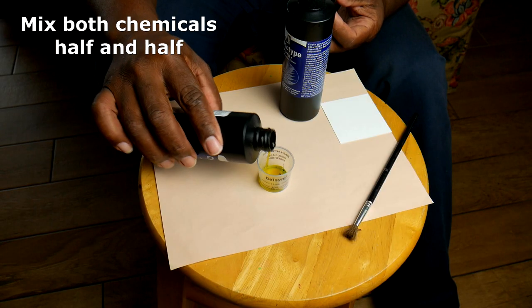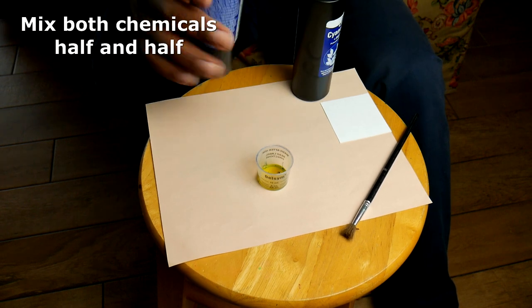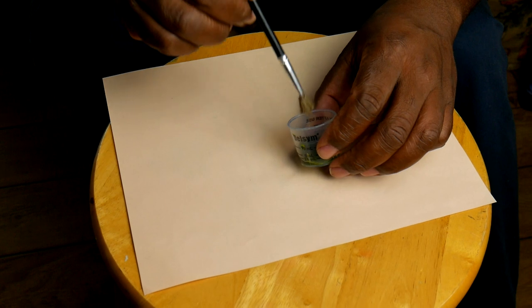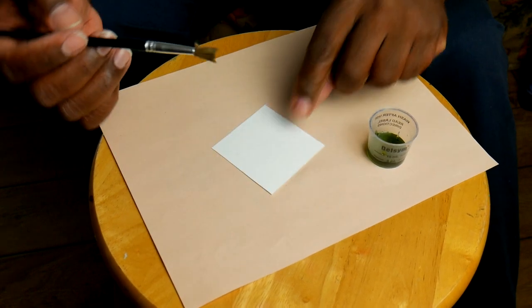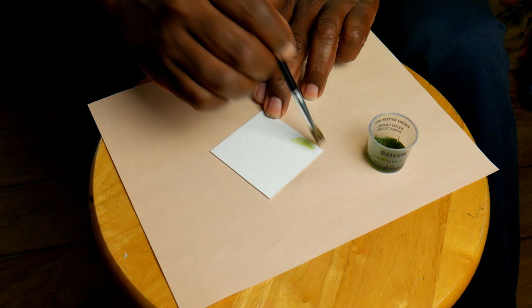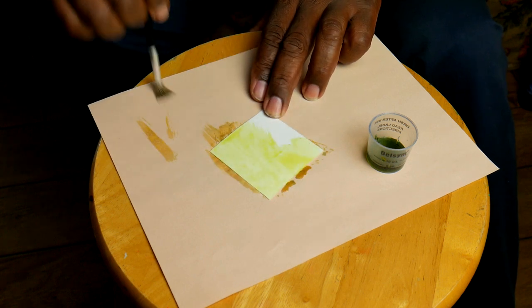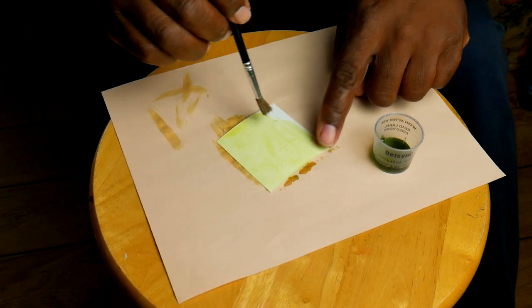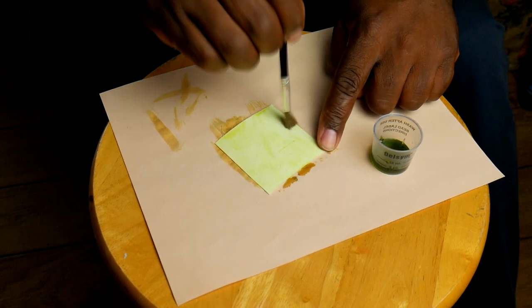Next I want to show you how I treat the paper. The first thing I want to say is when you coat the paper — some people use a sponge, most people use a sponge — I prefer to use a small brush. When I dip the sponge in the chemical it soaks up much more than I need and it kind of goes to waste. So I usually use a small brush, but use what's best for you.